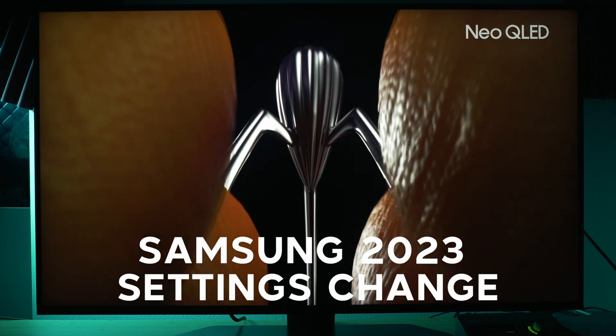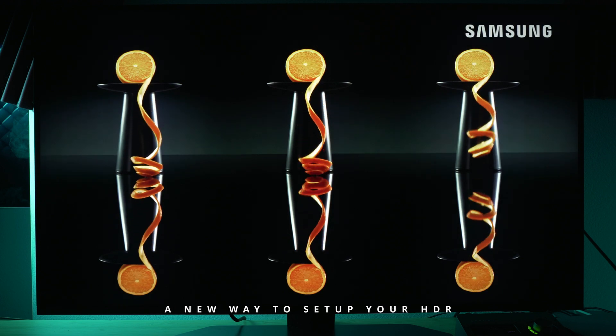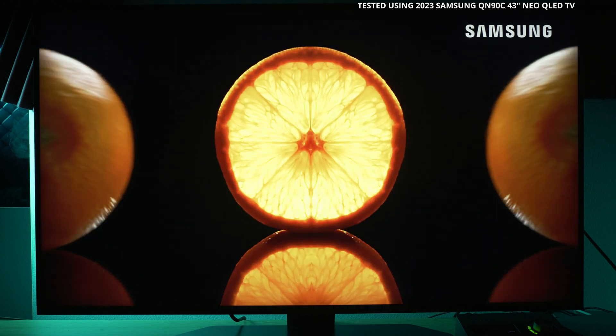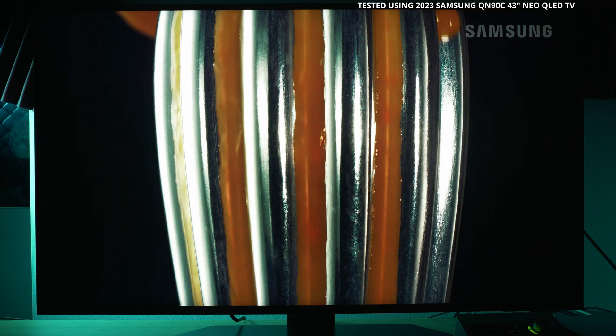Welcome to the channel Tech with KG. Today I want to go over some Samsung 2023 TV changes in regards to settings and functionality that you might not be aware of. Let's get straight into it with some of the menu system changes.